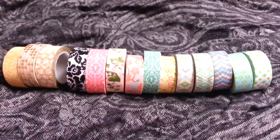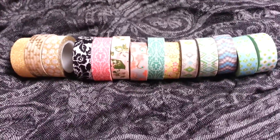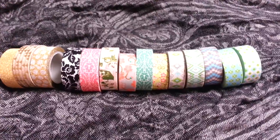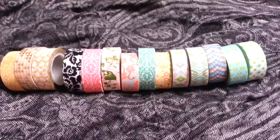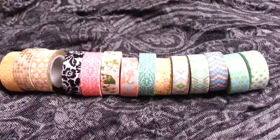Hi everyone and welcome to this video. Today I'm going to be showing you guys my new washi tapes that were gifted to me by my oldest sister Sharon. She asked me what was on my Christmas list and I told her Disney Tsum Tsums and washi tapes, and probably some other stuff, but that was like the main thing.